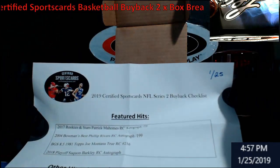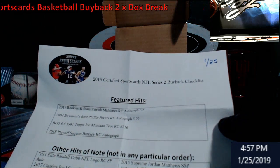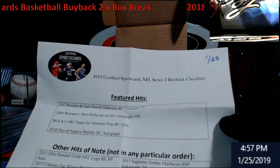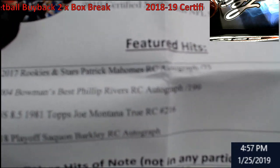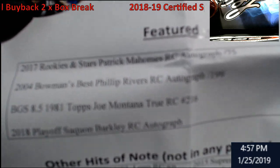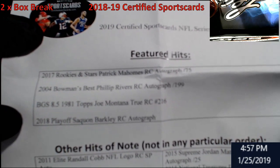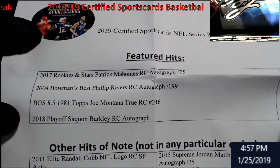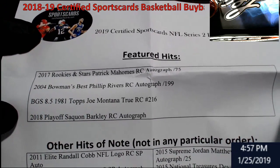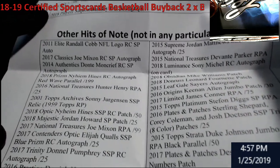This is box number one. He gave me the NFL one by mistake, but you can see here — this is what the NFL boxes had in them: a Mahomes rookie from Rookie of Stars, a Philip Rivers rookie auto from Bowman's Best, a Joe Montana BGS 8.5 rookie, and a Barkley playoff rookie. Plus a whole lot of stuff down below — so not too bad overall.